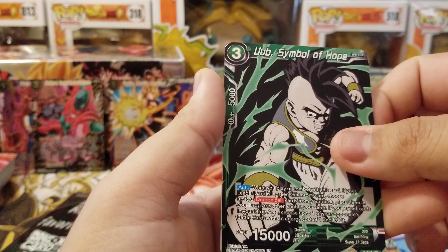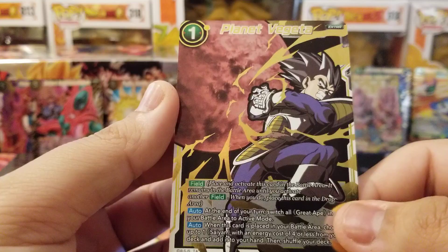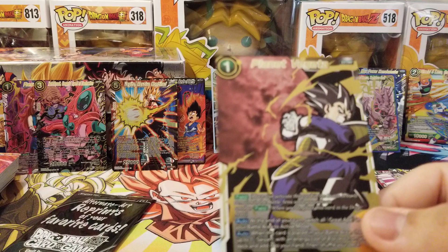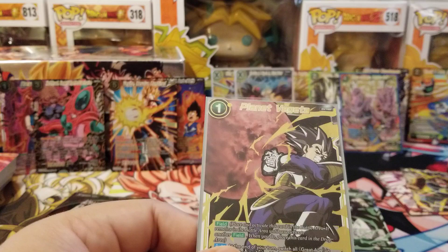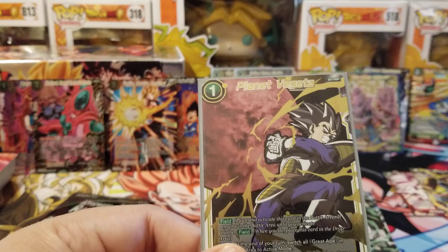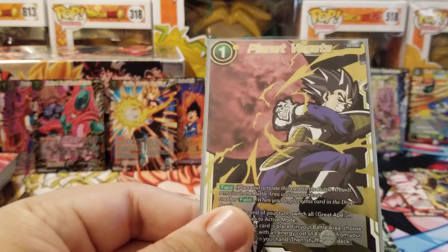Final card is Planet Vegeta — amazing artwork, really sick, Vegeta is about to do the Galick Gun. I don't think this should have been reprinted in this box, but I get the point — the next draft box is great apes, so they reprinted Great Ape Bardock and King Vegeta who is great ape support, trying to push great apes. But I think this should have been an alternative art tournament pack instead of being put in this box.